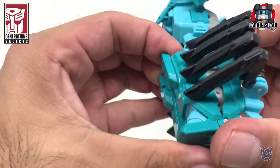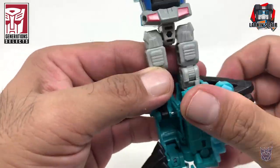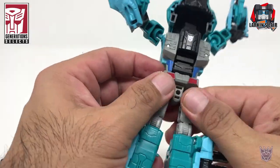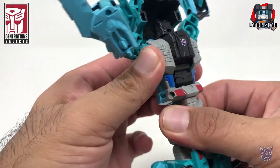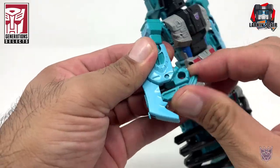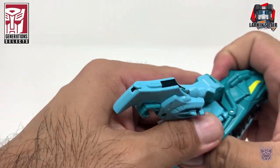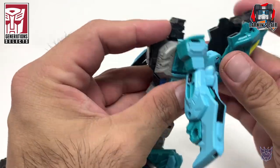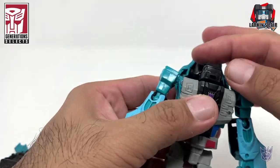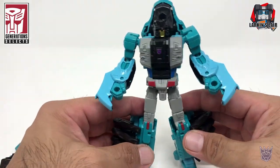Let's flip this part of the legs out so we can extend it, then flip them back in. Separate the legs, rotate the waist, bring the arms, flip the claws in to reveal the fists. Do the same on the other side, and this part comes out and tabs into here. Let's rotate the head — and there you have Lobclaw in his robot mode.